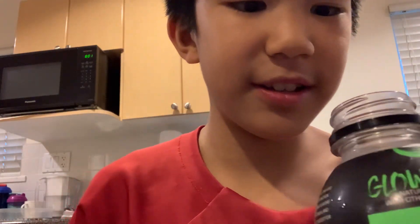This smells good. It's green — do you guys want to see? It's kind of a teal-ish color.